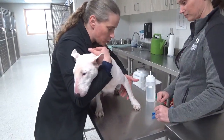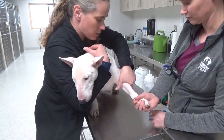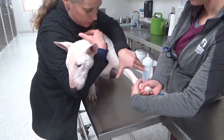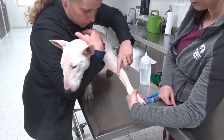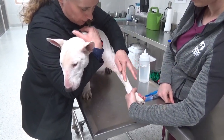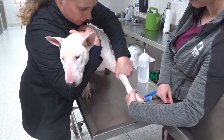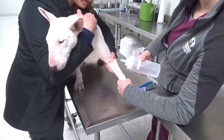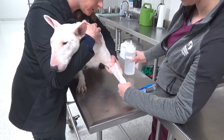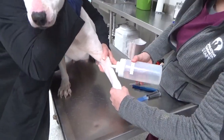Whenever you're holding off for a blood draw, the tech is going to pull the leg out and you're going to take your thumb. That cephalic vein is running right there. You want to pop it up so it comes up on top of the arm — you're going to twist it. You can be very gentle about this; there's nothing rough about it. And if you can zoom in, you can see that vein does pop up.